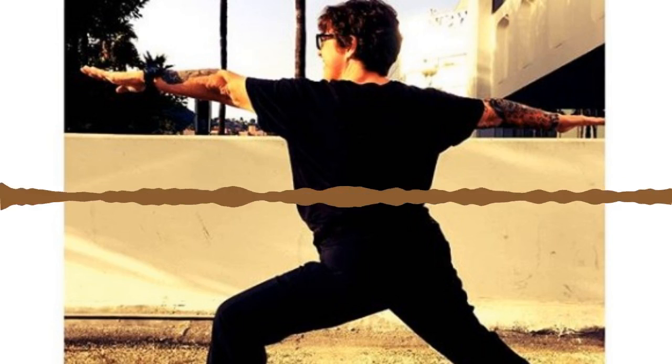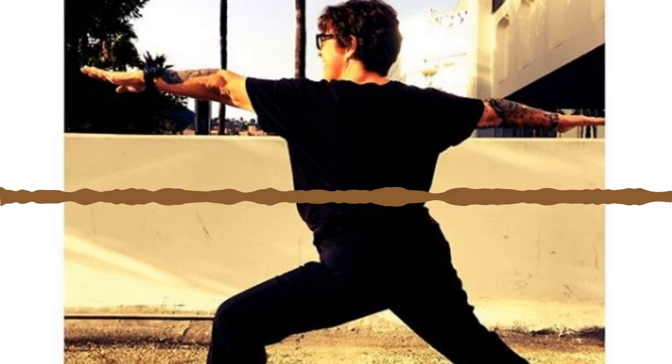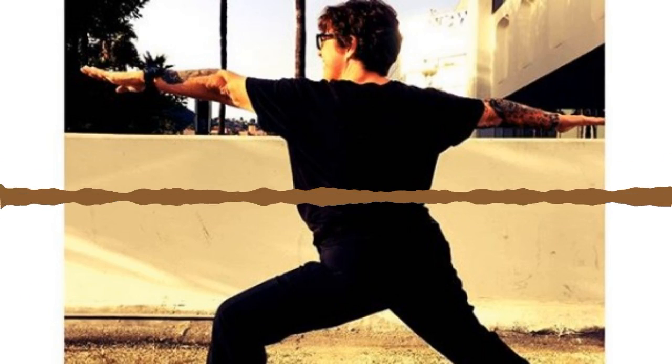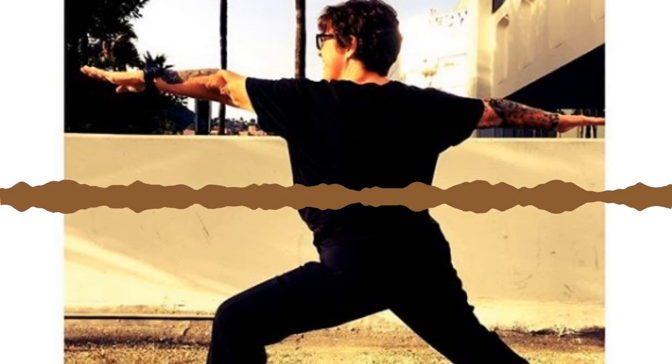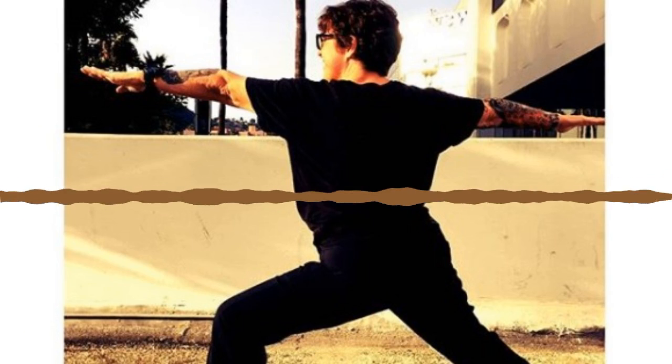Inhale Mountain Pose, exhale forward fold — lead with your heart, find that flat spine all the way to your neck. Inhale halfway lift, reset your spine. Exhale squat and curl, get even tighter on this one — see if you can bring your belly closer to your thighs and chin tighter against your chest.